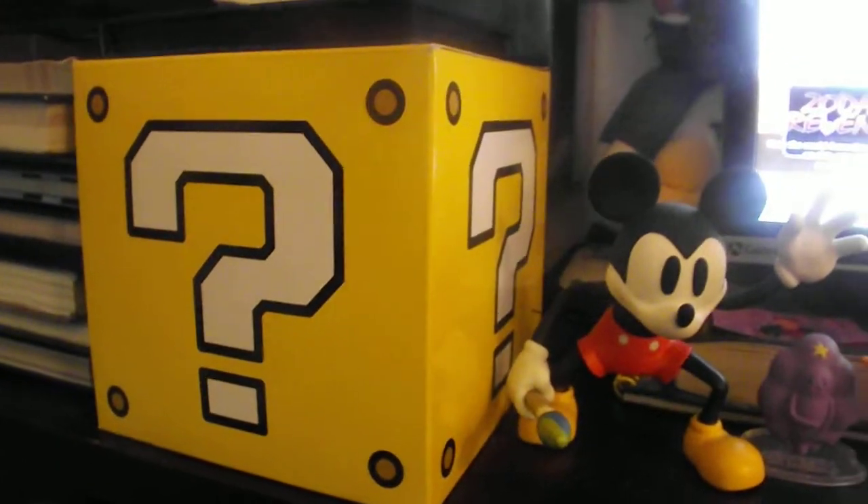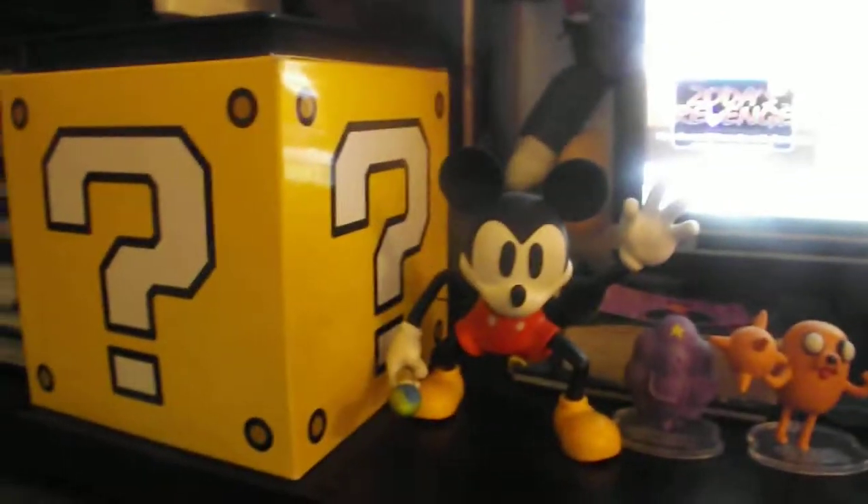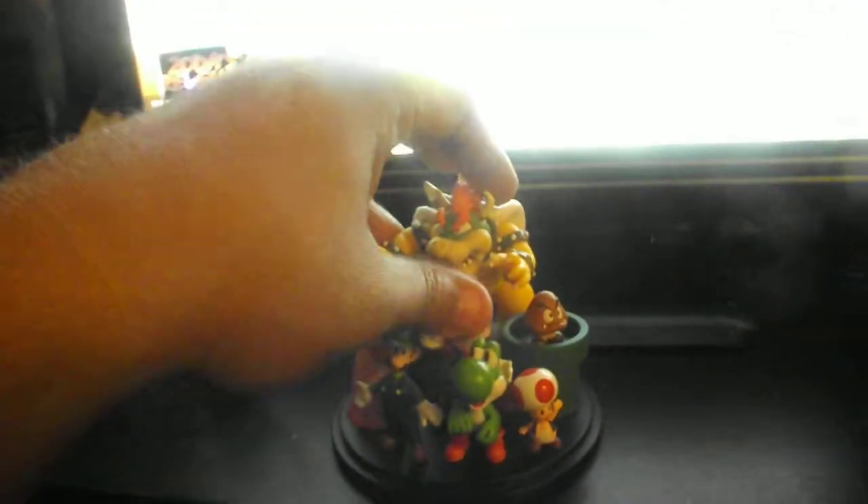It came in this box and it actually came with the plastic that kept it protected, so it was near mint condition. And I set it up here with my Club Nintendo case.